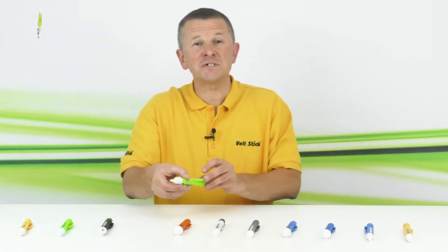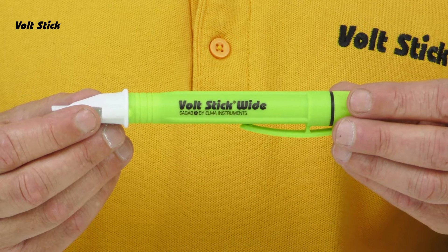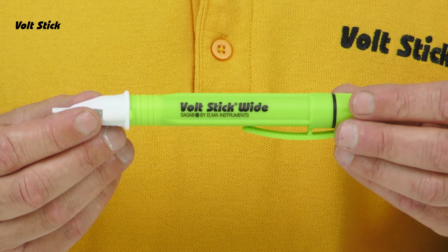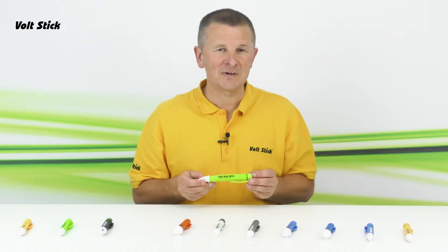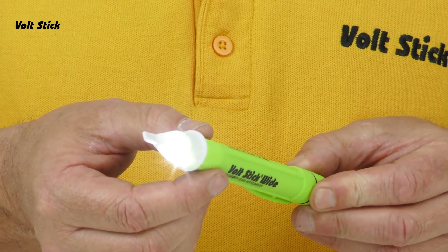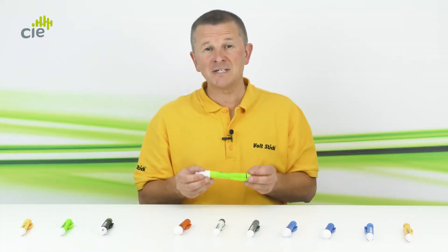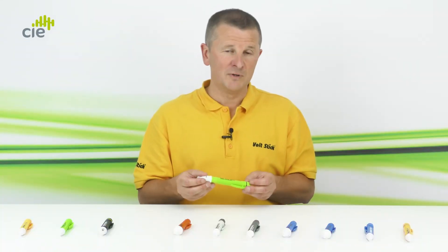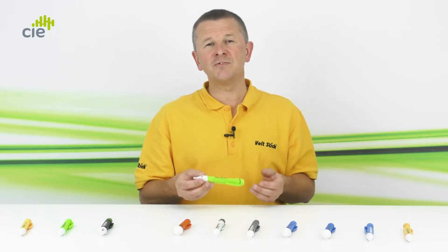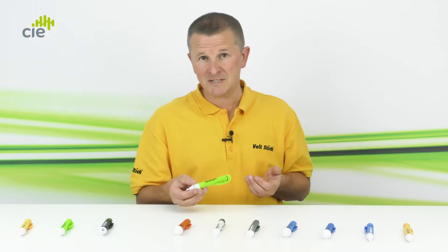Next in the range is the VoltStick Wide. Similar in design to the VoltStick Bright, but it's bright green in colour making it easier to find in the toolbox. The Wide also has a built-in torch and self-checking circuitry, but the Wide is more sensitive than the Bright and is ready to test from 50 volts upwards. So it's too sensitive for close mains polarity testing, but it's perfect for mains proximity testing.